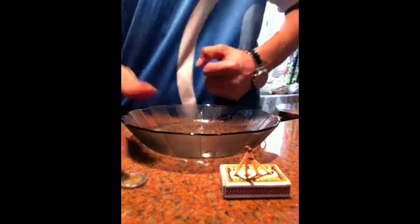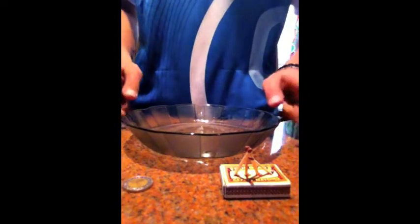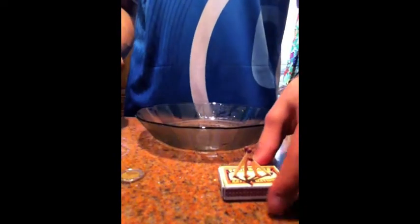Hi there, today we are going to do an experiment and the following materials are needed: a plate, a coin, and some matches.